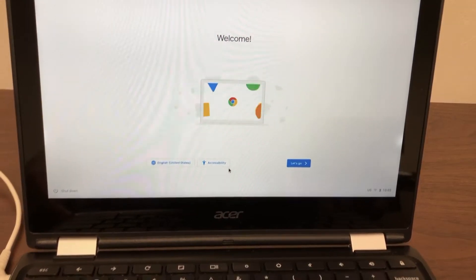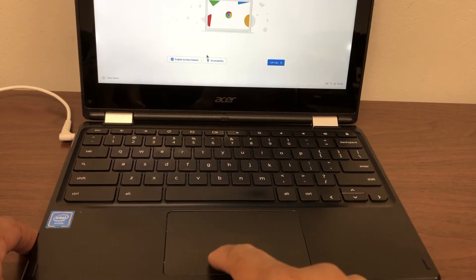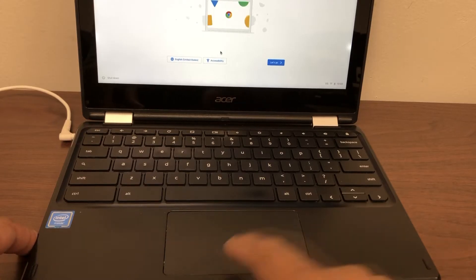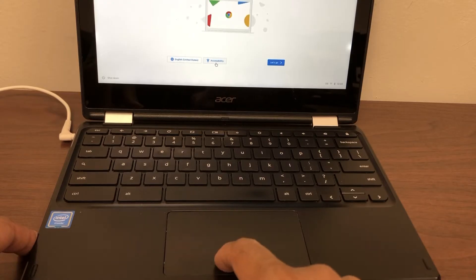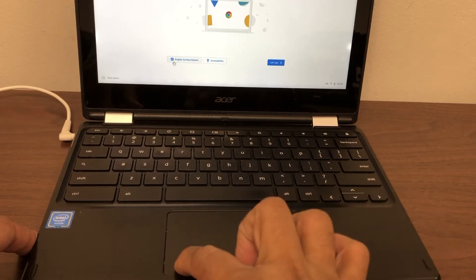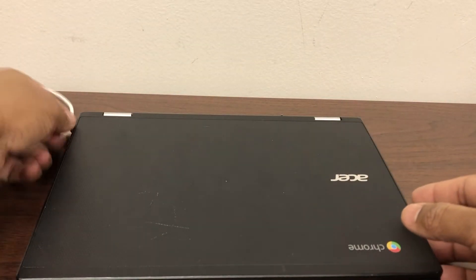Hey guys, I'm back with one more video. On this Chromebook that I have, the issue is the touchpad or trackpad — whatever we call it — is stuck. As you can see, if you try to click it, it's not clicking properly. Usually when you click you would hear a click, but this one is not doing anything. Something is stuck there, so I'll show you how we can fix this issue. It's pretty simple.